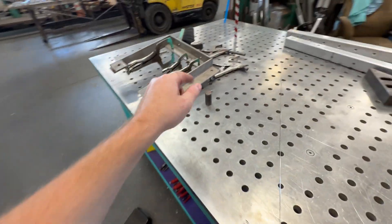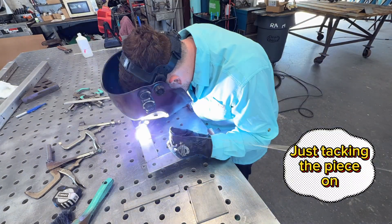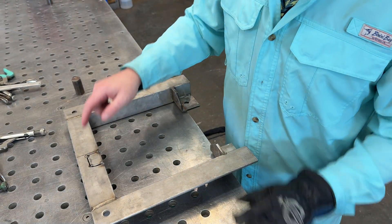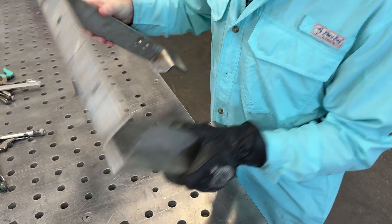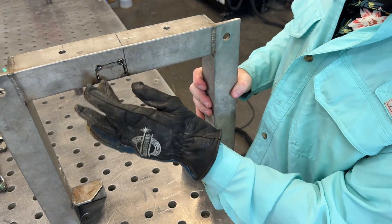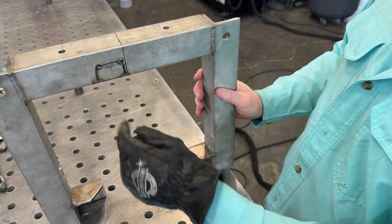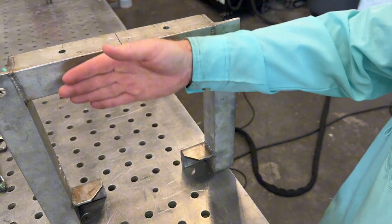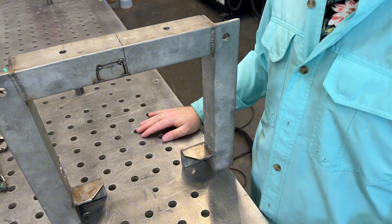For simple tack welds I like to put one in each corner. Got it tacked on that side and tacked on this side. Since I'm going to be grinding it down and the part is pretty thick, I want to put a little more heat in there. I'll put a little more heat to make sure it penetrates into that gap. I'm going to get a piece of aluminum and put it on the back side as a little heat sink backer.